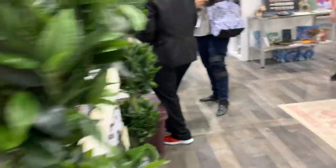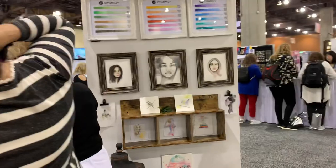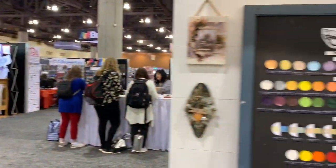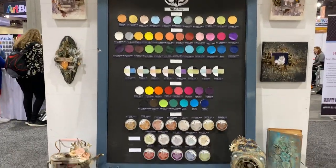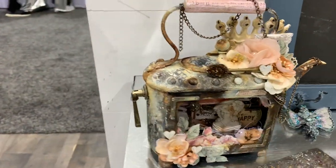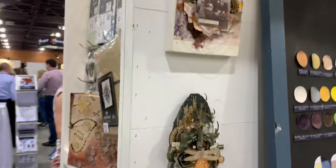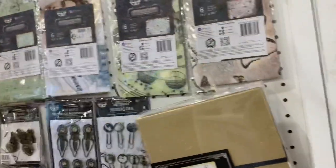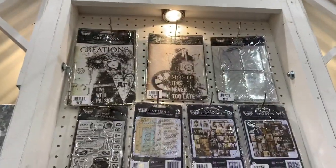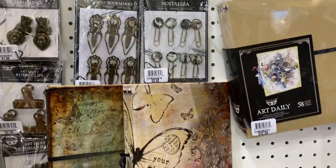I'm going to go to the other side — Danny's doing a little demo, and we also have the Art Philosophy paints and ink. I want to show you the Finna Bear section. Look at all the beautiful things — this is the new style Finna Bear, the new things that are coming up. This one looks like it's Miranda. Look at this project over here, just stunning. The new stuff is coming up — this is the Art Daily stuff, and you can see how cool that is. Beautiful things.